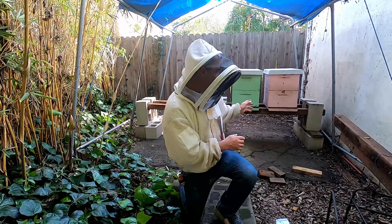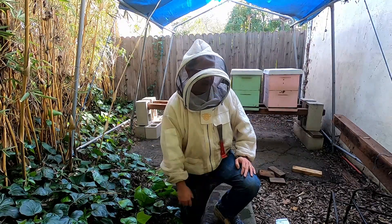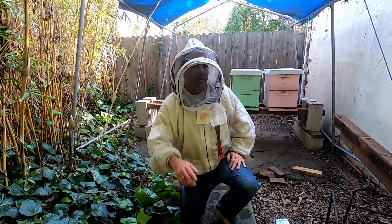All right, they're roughly level now and there's cinder blocks in the middle, so that's good enough for now. I probably should have leveled it before I put the boxes back on, but live and learn. Have a good week.